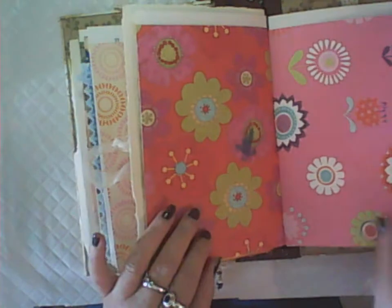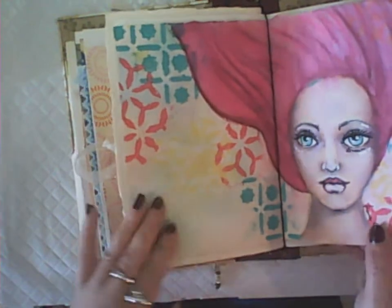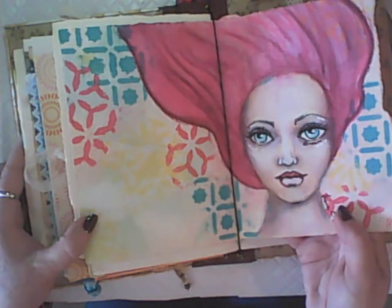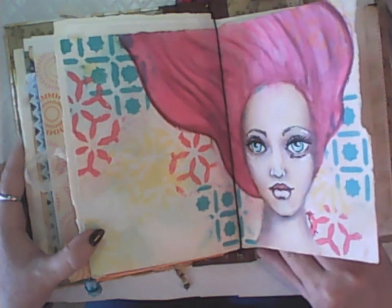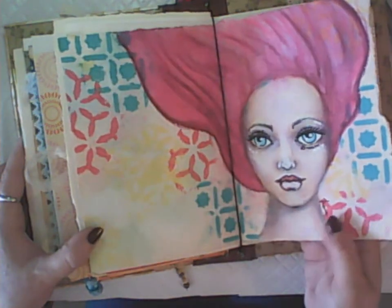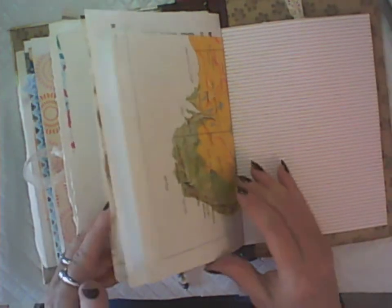I've also added some watercolor paper to this journal so that I can use wet media and the paper will hold all the layers. That's the main suggestion: if you're going to be using a lot of wet media, a lot of paint and layers, include some watercolor paper in your junk journal.